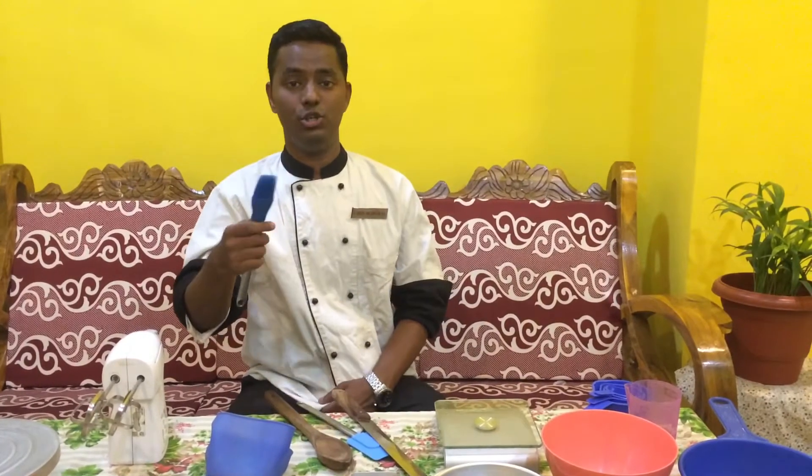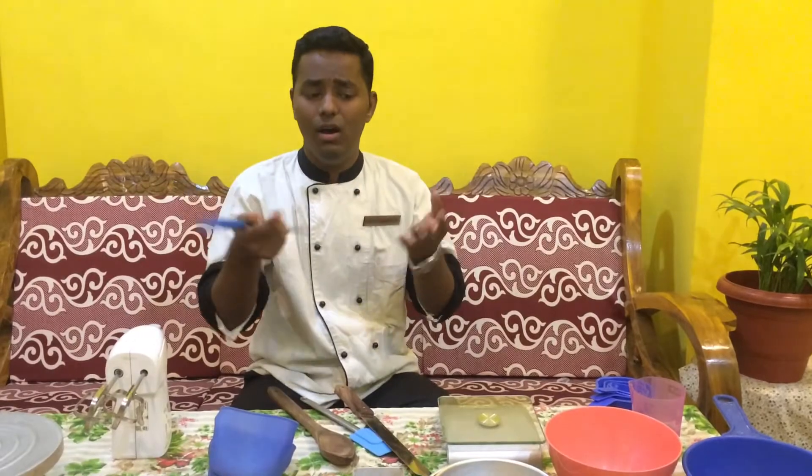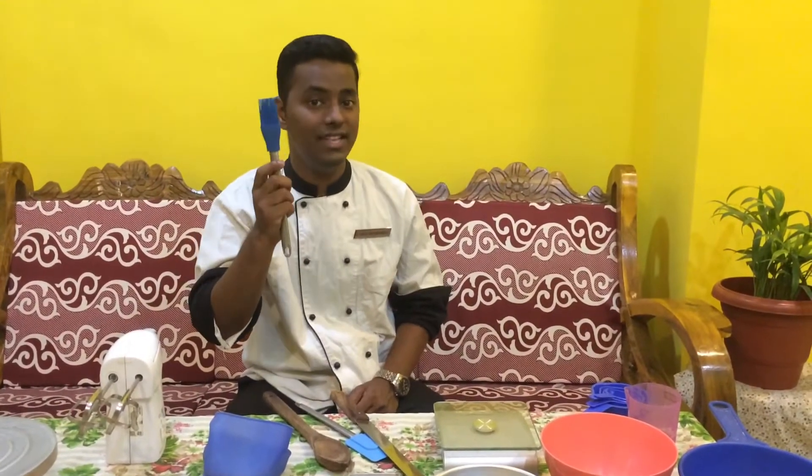This is the greasing brush. If you want to grease any of your tins or if you want to grease the bread, you are going to require a greasing brush.